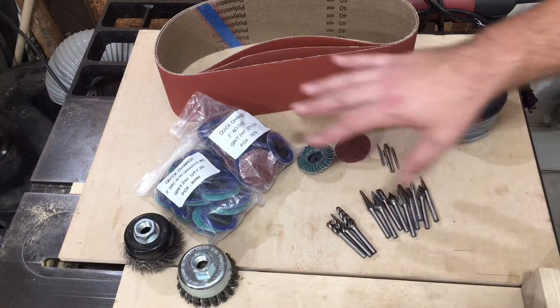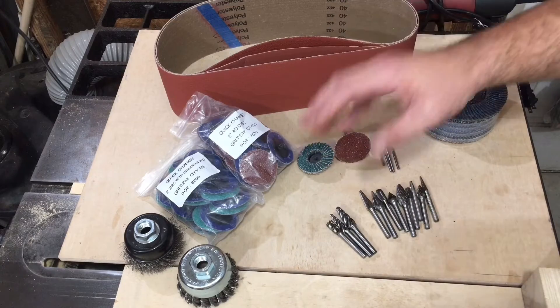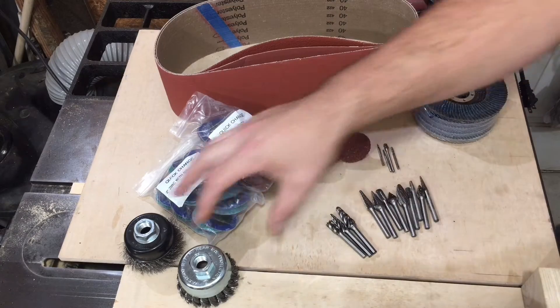I know I had a tool haul showing all this stuff. Now I have used enough of it to where I can give you a really good idea of the quality. We'll do a quick overview.